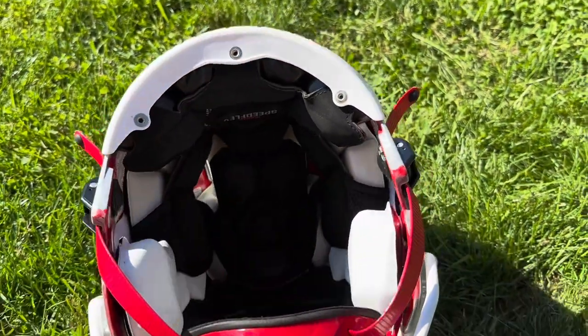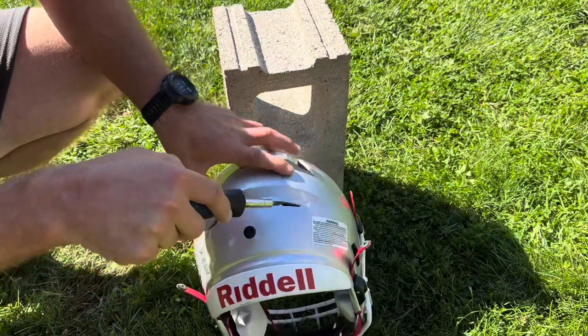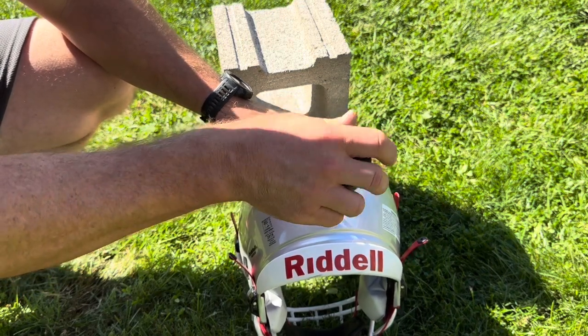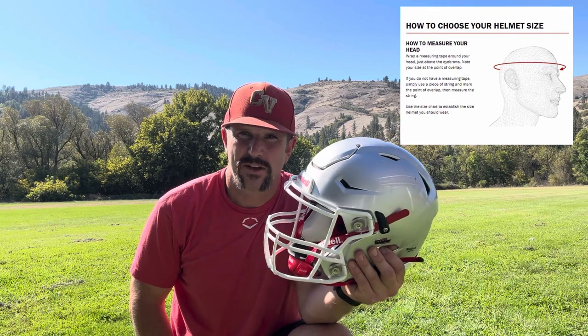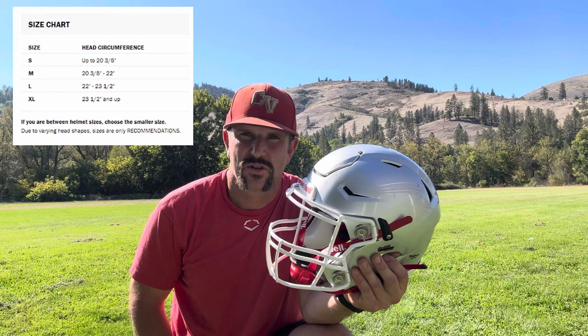On the youth version, the inflation points are the sides and the rear. To inflate any of those, you just need a flathead screwdriver — simply unscrew the cap, pull it out, and that's where you insert your needle. Even though you can inflate this helmet to make it more comfortable, you still want to size correctly. Don't size up thinking you'll just add more air. Measure the player's head and match it to the Riddell helmet fitting chart to ensure the correct size.